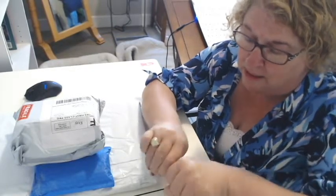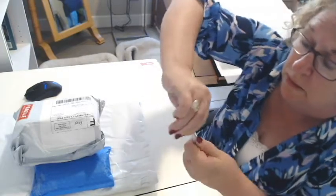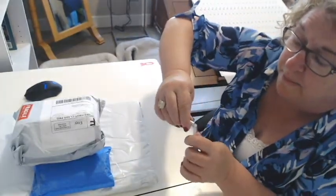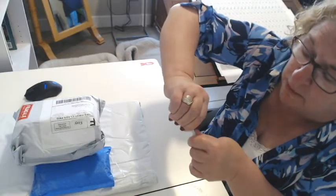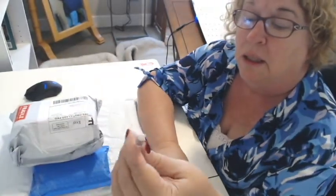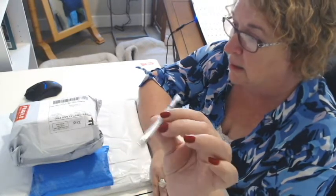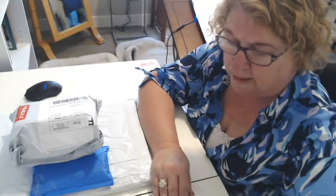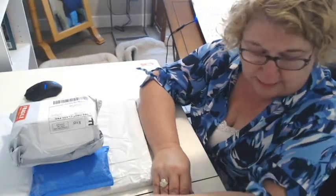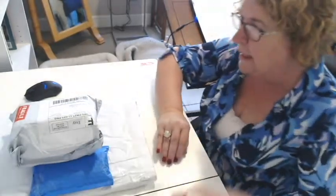It doesn't — oh, maybe it does open here. Hold on. I don't want to ruin the pen. I'm going to ruin the pen. It's not ruined — I fixed it. I'm going to have to play around to see what this is and what I'm going to do with that. If someone sent that to me, some friend, I appreciate it. Let me know what it is.